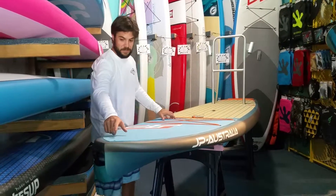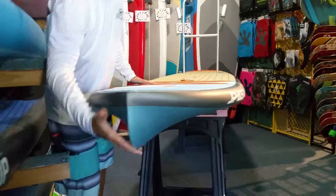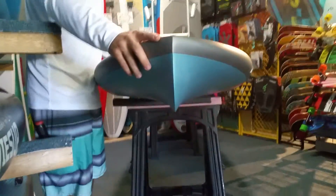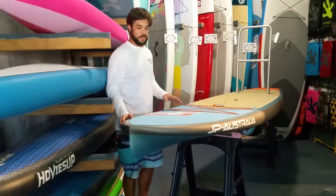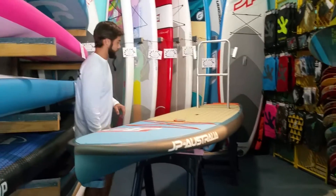Up front we have a GoPro mount. It has a really razor sharp displacement hull. This board has a good shape to it. With the displacement hull and the shape that it has, it really paddles effortlessly with each paddle stroke. It paddles very straight and has a lot of glide.